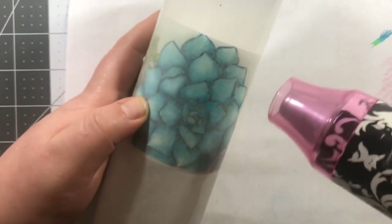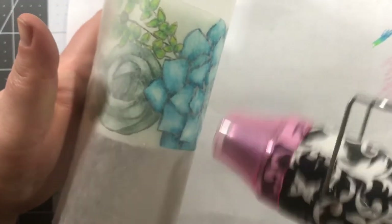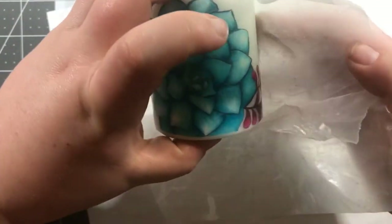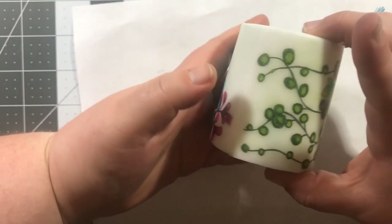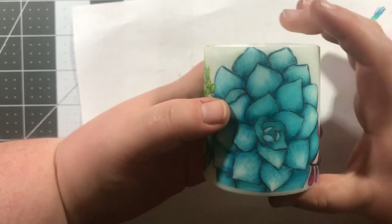The wax paper trick worked exactly how I wanted it to. You can see it changing colors slightly — what's happening is my heat tool is warming it enough to transfer the wax from the wax paper onto the vellum where the succulents are colored, sealing in that colored pencil a little bit. I continued the process a few times: heating it up, pulling the wax paper off, and making sure the vellum was sticking down to the candle the whole way.